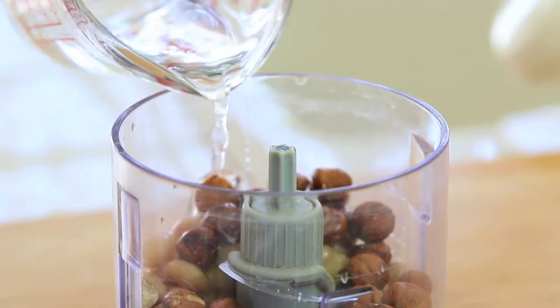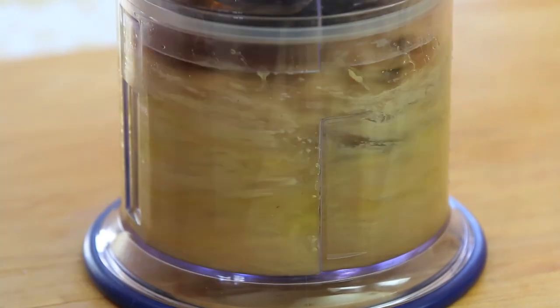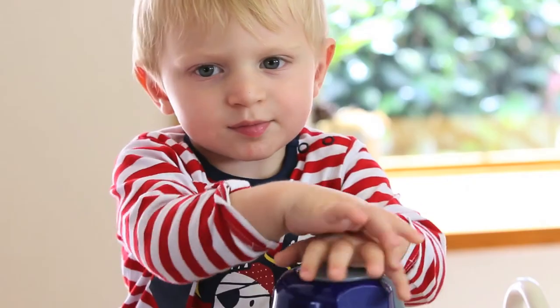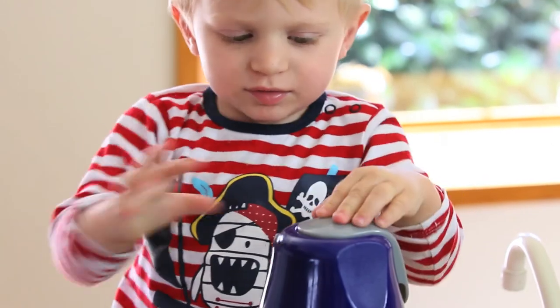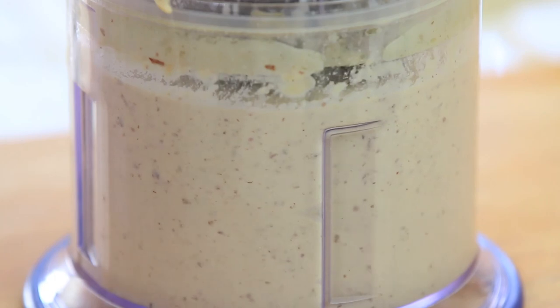I'm also going to add some water. The quantity of water varies from one quarter to half a cup of water depending on how thick or how liquid you want your spread to be. Let's put everything in the food processor and let it work for up to five minutes. We want the blades to disintegrate and break the hazelnuts in order to create a thick and creamy paste.